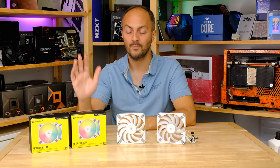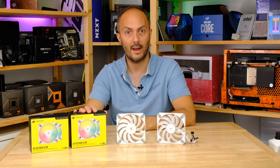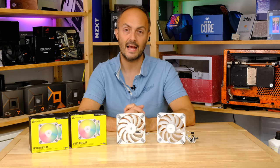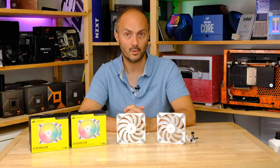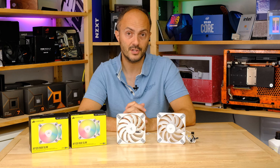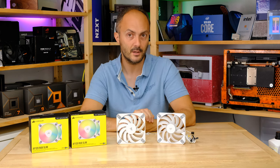Thanks to Corsair for sending over these double packs of the AF120 RGB Slim — much appreciated. Don't forget to like, comment, and subscribe to my channel. Liking and commenting on this video just helps punch me through the algorithm and gets me noticed, so all your support is very much appreciated.